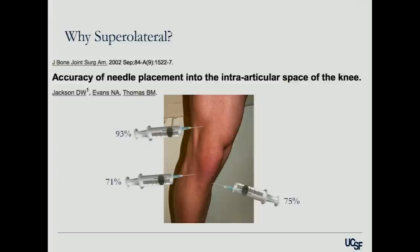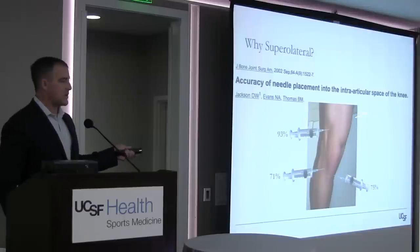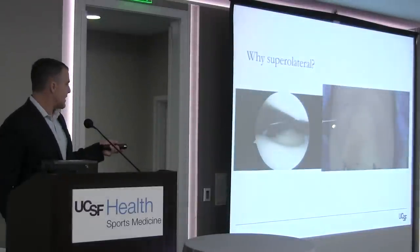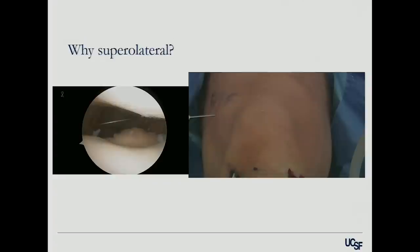A study by Doug Jackson showed accuracy of placement at 93% for the superolateral approach — over 9 out of 10 times you'll get it in — compared to 71-75% for other approaches. There is a real difference for patients. If you look at what happens clinically, there's all this space above the kneecap and trochlea — lots of room to go up there where you won't hurt the patient.